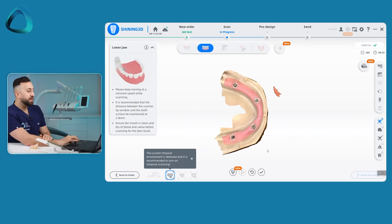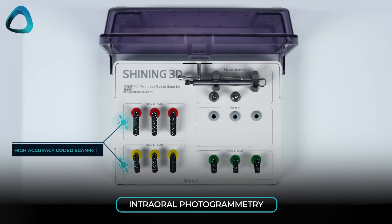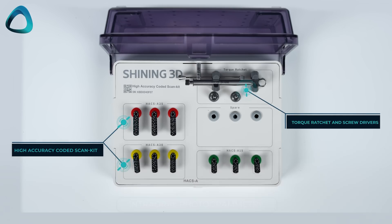Just like that, we have scanned the implants. We click the finish symbol and it takes us to the next step — ending scan. This is one of the most exciting things about all of this. Shining 3D could have easily just launched some flat scan bodies and called it a day, but they've actually created a whole workflow. You now have your implant positions, your multi-unit abutments, and the high accuracy coded scan body kit. These scan bodies come in a whole bunch of different lengths; you also get a torque wrench and some screwdrivers.